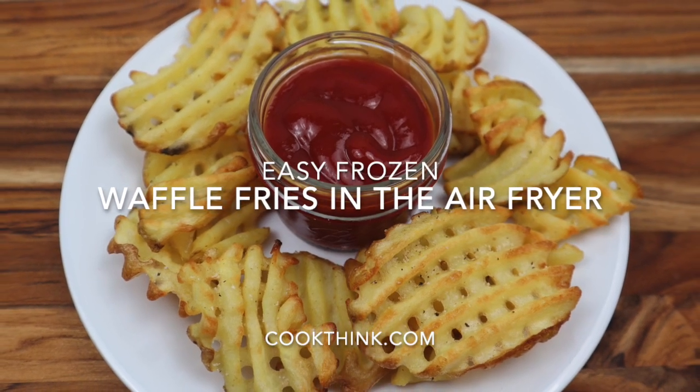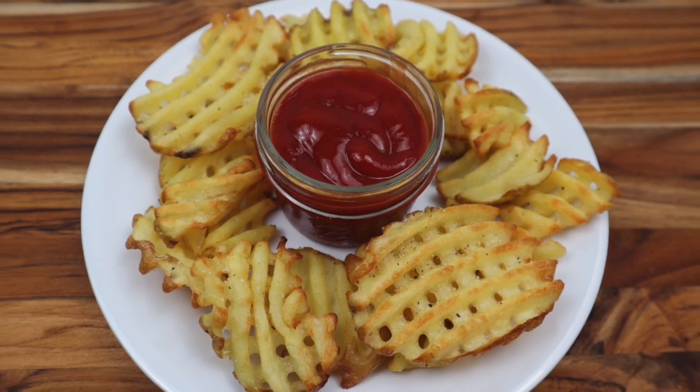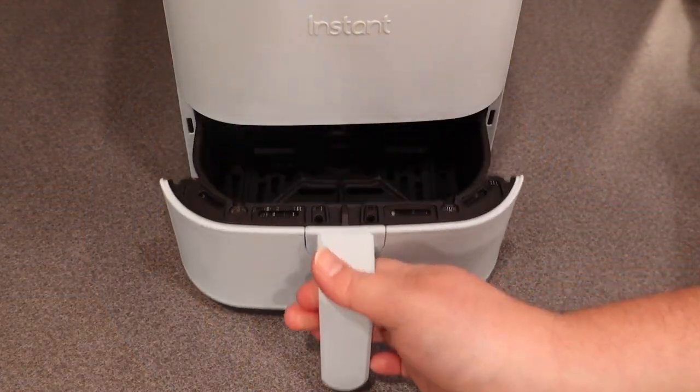Today at CookThink we're going to show you how to make easy frozen waffle fries in the air fryer. These are so easy and they taste great.